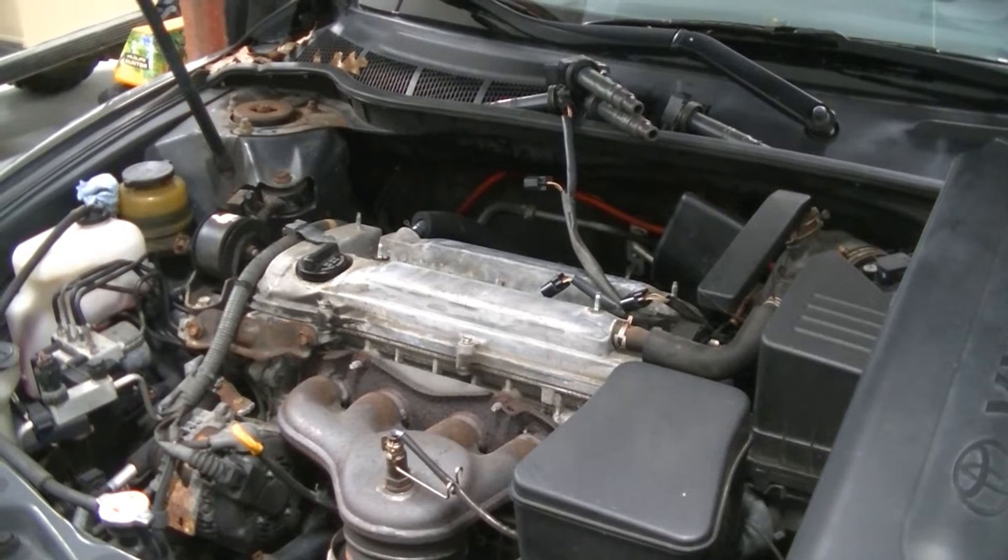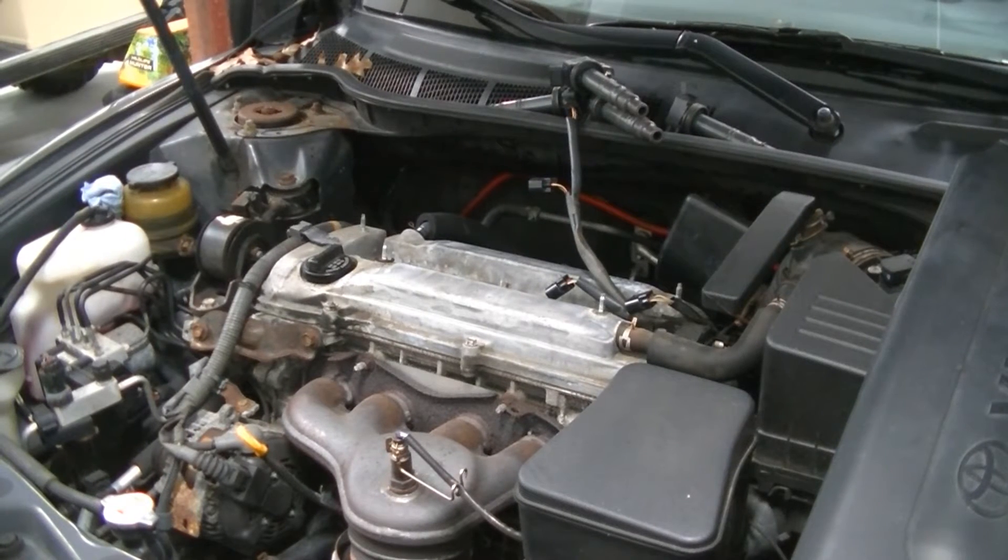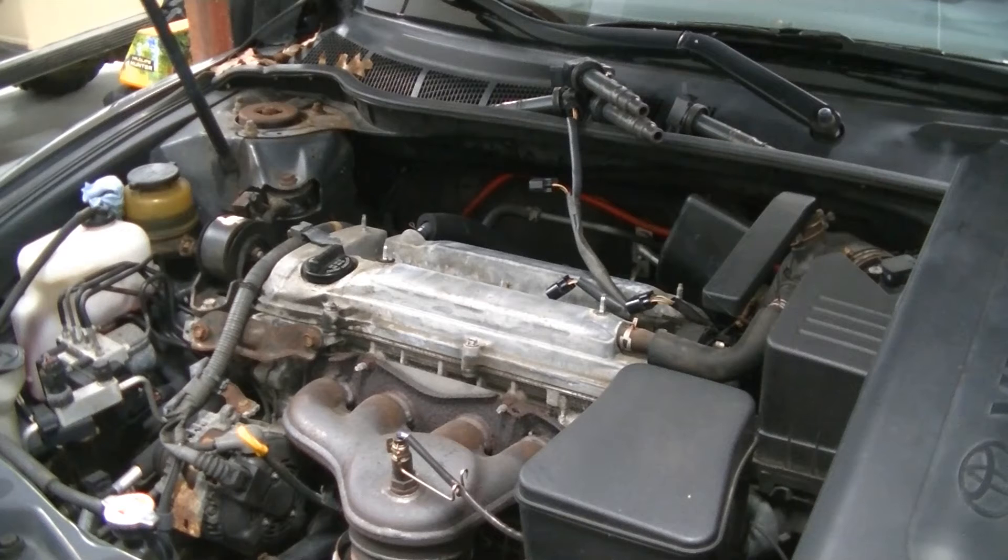We got our ignition coils out of the way. Our next step is to remove all four spark plugs. You want to pull all the spark plugs out of the engine when doing a compression test — don't pull one at a time because you really want this engine to crank. When pulling your spark plugs, look at them and see how they're burning. If they're oily, maybe you have a piston ring issue. If they're white, you have a lean issue — white means heat, maybe you burned a valve. And if they're real dark, you could be running rich.